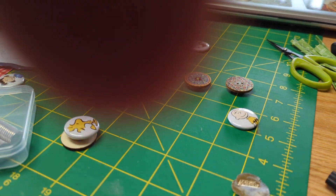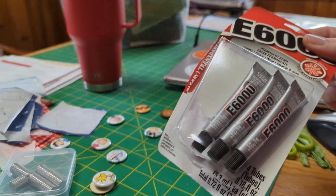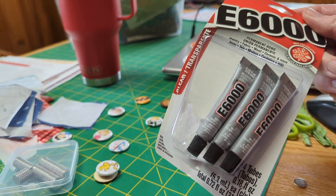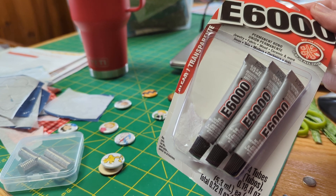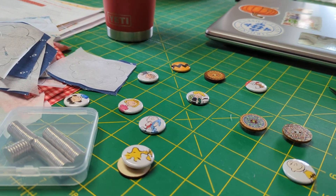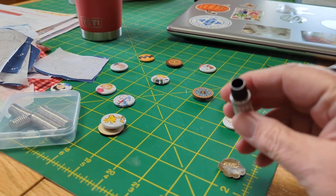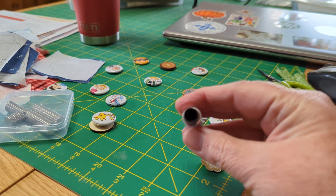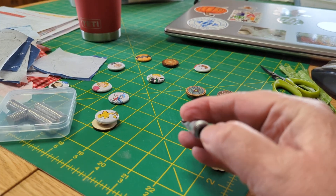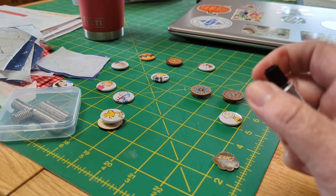All I did was I bought some tubes of E6000, and this was at Joann's — picked it up last night. In fact, my husband saw it and said, 'Hey, isn't that the stuff you want?' I opened up one tube, and if you look at the tube, there's a little poker thing in there that you can use to poke open the end.